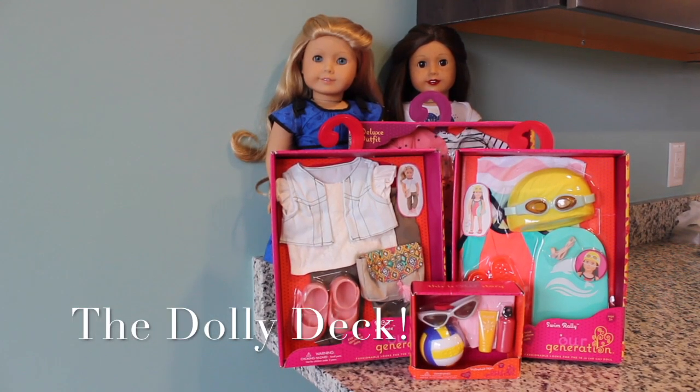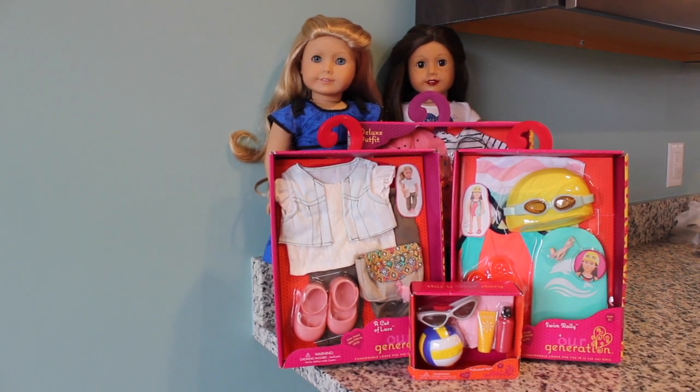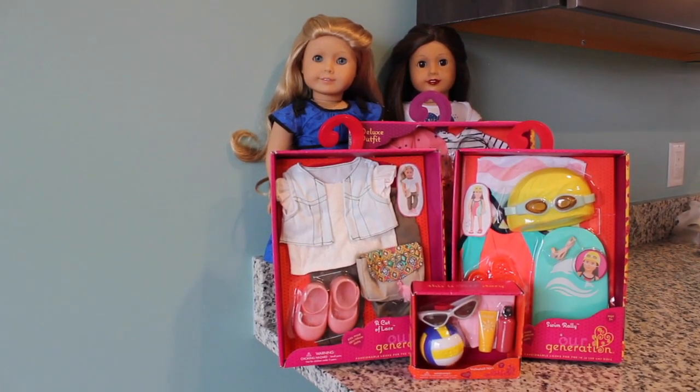Hi everyone, welcome back to The Dolly Deck. Today I'm with my two younger sisters. And the other one just ran off. Today we are going to be reviewing and unboxing some Our Generation stuff, and then at the end of this video we are going to be looking at some American Girl stuff.